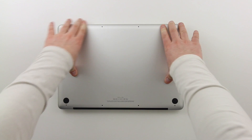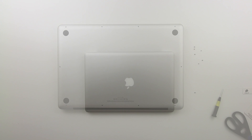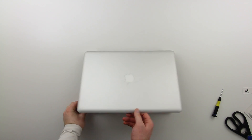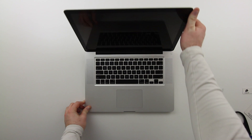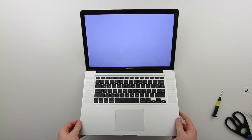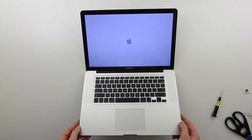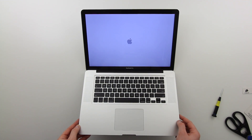I'll put the bottom plate back on in super speed mode so I don't bore you. After you've completed this, boot up your MacBook Pro and make sure the RAM is registering correctly. There are also some tests you can run to make sure it can handle a full workload. In my case it boots up just fine — I've got the wonderful Apple logo to greet me.